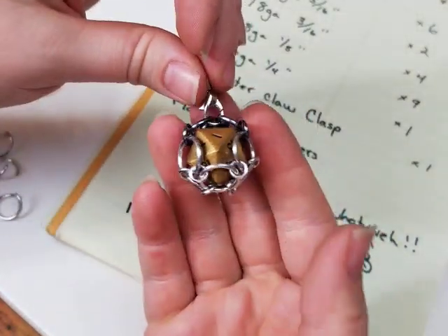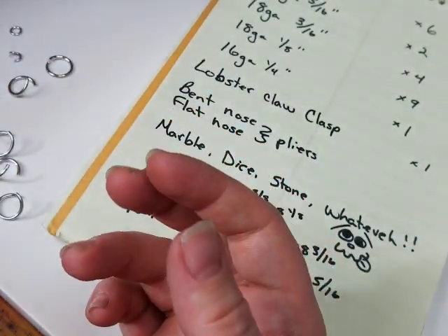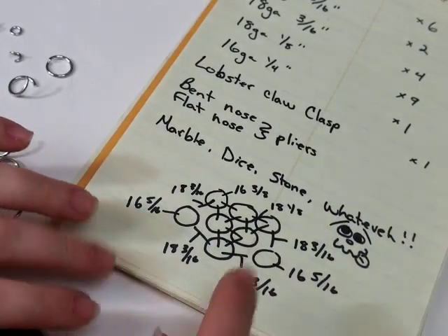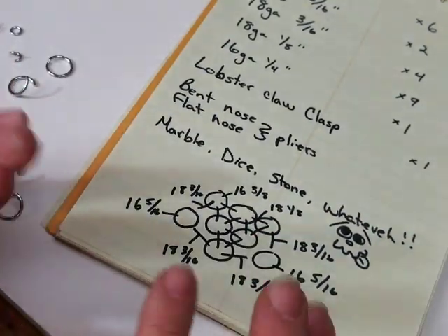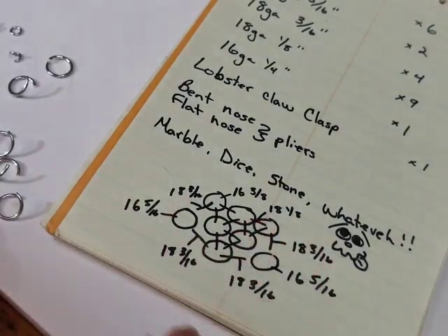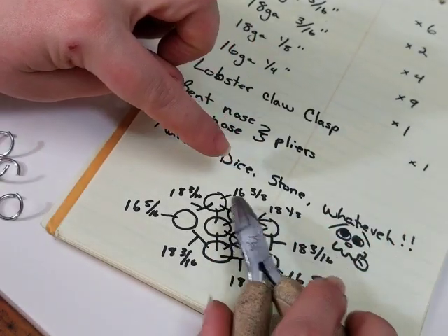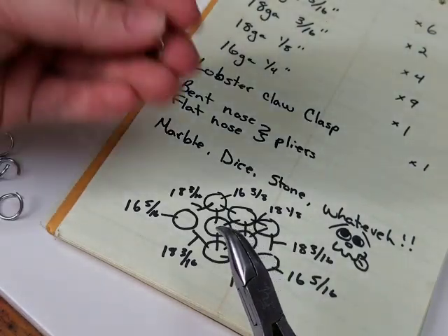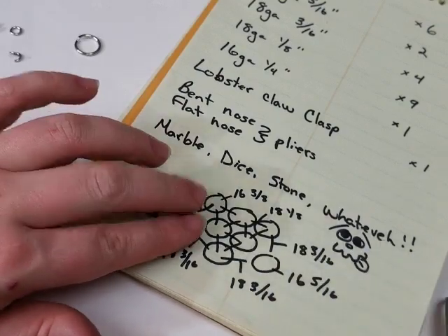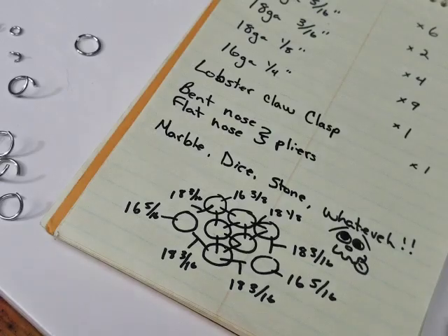This is a great way to hold on to tumbled stones you can get in little assorted packs at amusement parks, or if you find some gravel you like. You could use a marble, a dice, a stone — whatever you'd like. I tried to make a diagram. I'm not a professional diagram maker, but color coding would have gone miles. These six here are our largest rings, and they're going to be joined at each point with one of our smallest rings. Let's go ahead and start doing that.